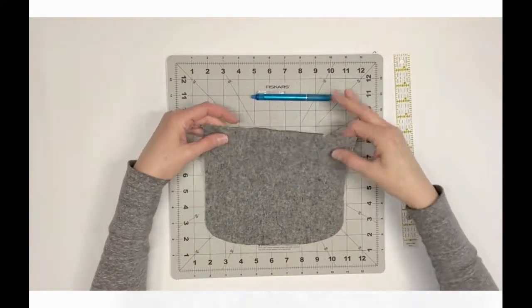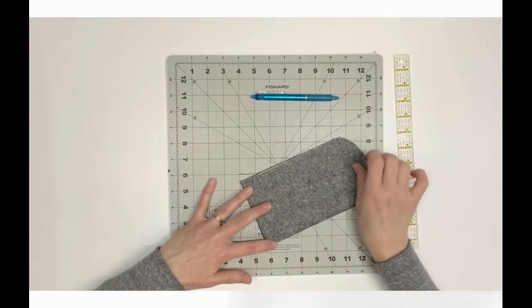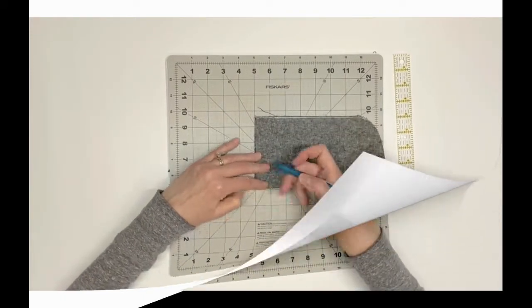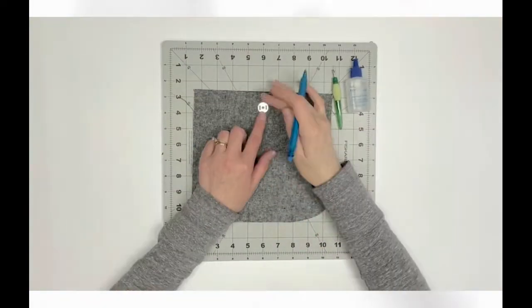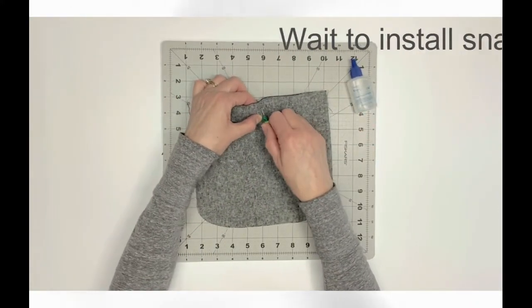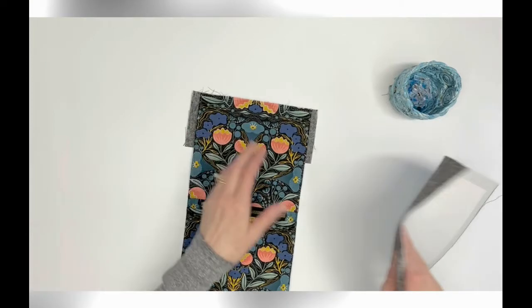You will now need exterior panel back bottom A3. Centered on the right side, one inch below the top edge, mark the insertion point for a female magnetic snap half. Refer to step 12 to mark and cut the incisions for the snap prongs only. Do not install the snap yet. Right sides together, align the top edge of exterior panel back bottom A3 to the bottom edge of A2 with the flap sandwiched in between.